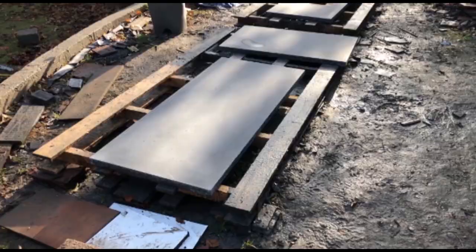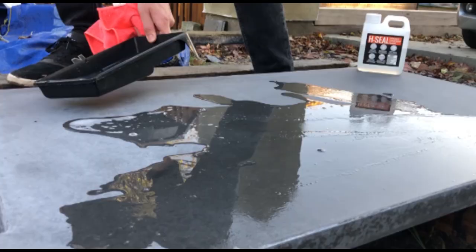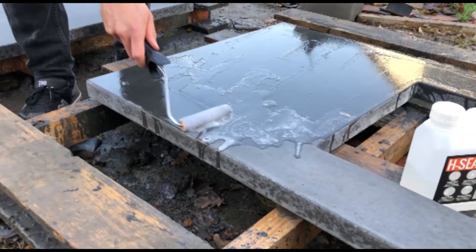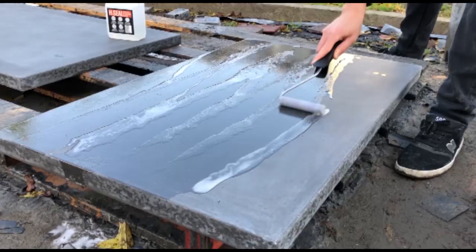Once you've finished polishing, wipe the worktops down to clean them and allow them to dry for several hours indoors or in the sun. Then saturate the surface with several layers of a good quality matte finish sealer with a high temperature rating. You can find a link in the description for the one that I'm using in this video.